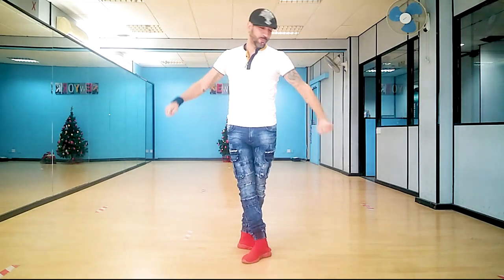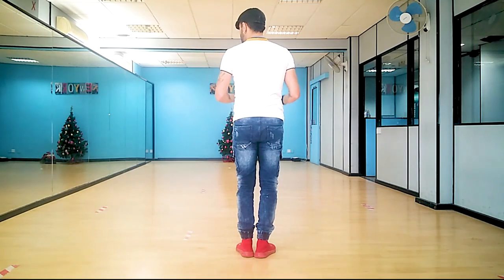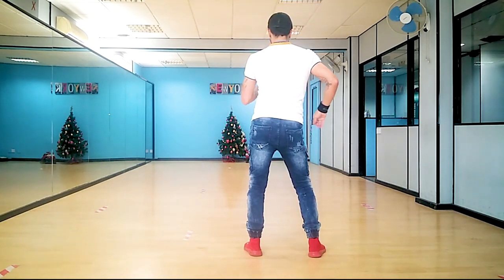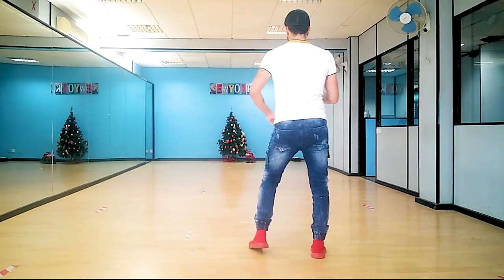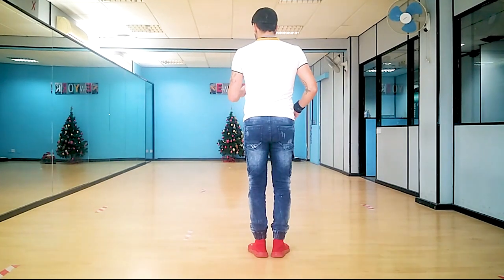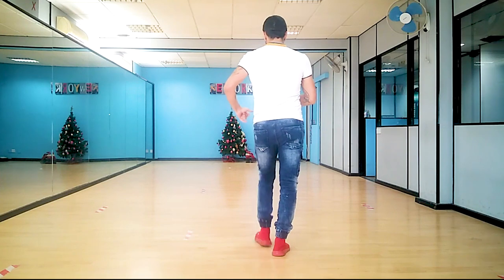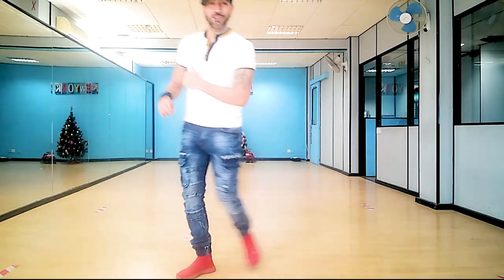Step number two: the side step. It still has the same timing principle. One, to the side — don't take all your weight. Two, on the spot. Three, you close. Pause. To the right — replace the left, and close. Counting: one, two, three, five, six, seven. That's how we complete our full eight. Now connect with the basic: one, two, three, five, six — to the side, one, two, three, five, six — back to the basic. You can do it as many times as you like. But now, just listen and follow as many times as I say so. I'm going to put some music and let's enjoy the first two Salsa Basics.